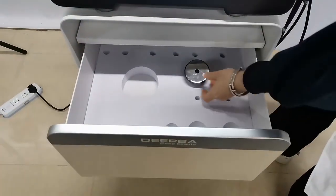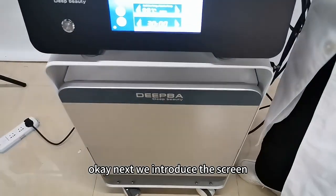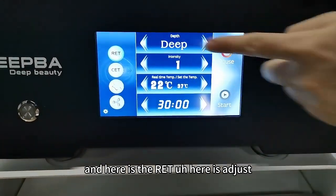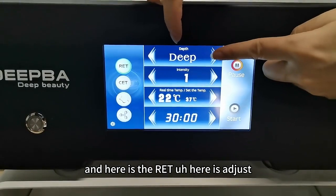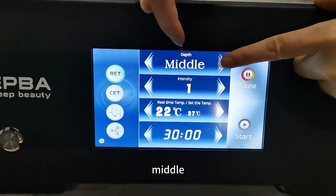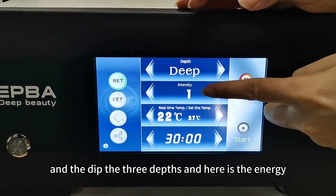Let's reintroduce the screen. Here is the RIT — here is adjusted the deep, the shallow, the middle, and the deep — the three depths. And here is energy.